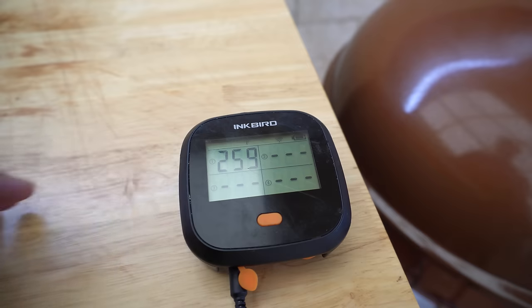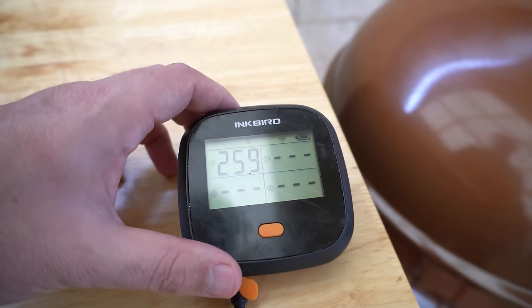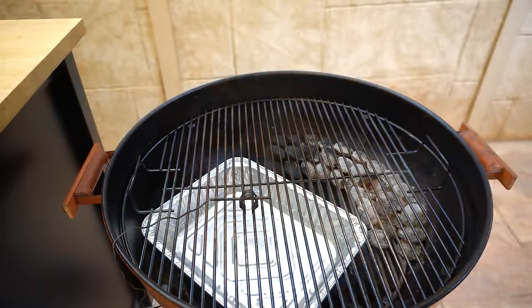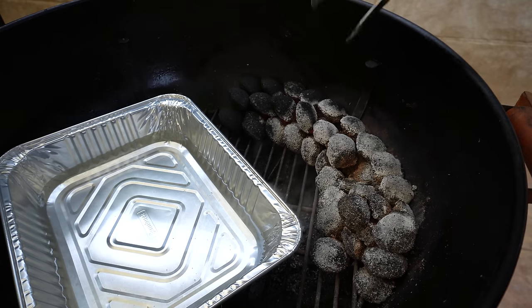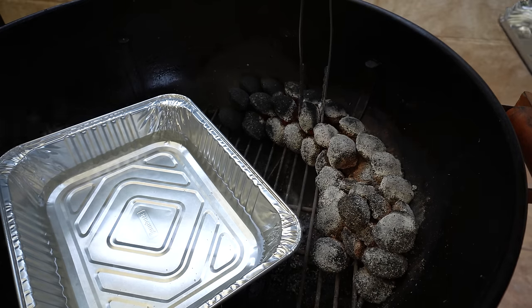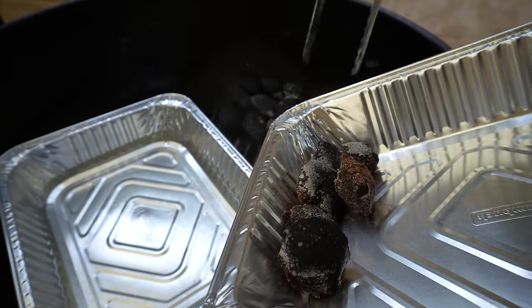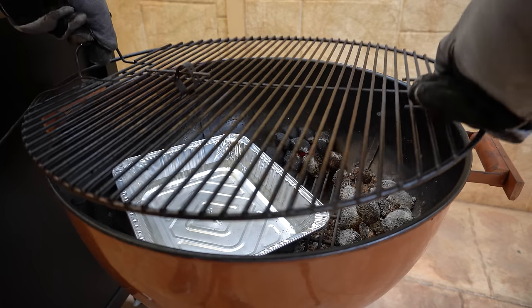If you've done all of those things to help manage your fire and your temperatures are still getting away from you, I'll show you one last thing you can do. As you can see we're sitting nice and stable now — that water pan has really helped. But for this next part I've got some high heat gloves on. We're going to take our lid off, remove our cooking grate, and I'll only ever do this as a last resort — we're going to remove some of these red hot briquettes, then get our cooking grate back on and our lid. By taking some of that heat source out of your Weber that's a guaranteed way to bring your temperature down, but you want to be very careful not to take too many briquettes out otherwise you'll run the risk of killing your fire.